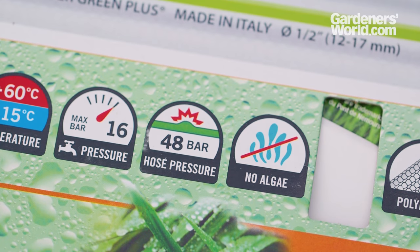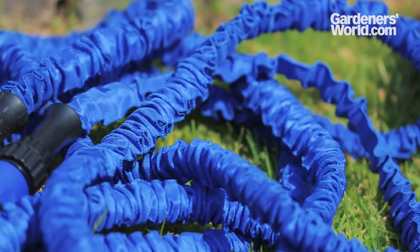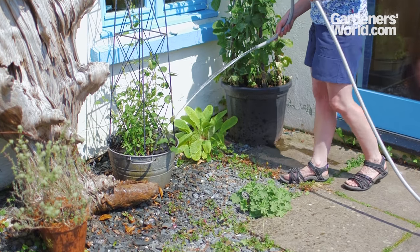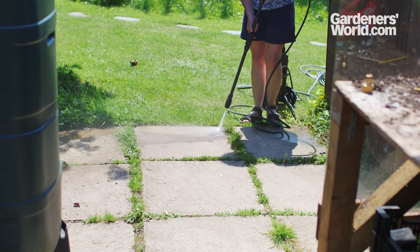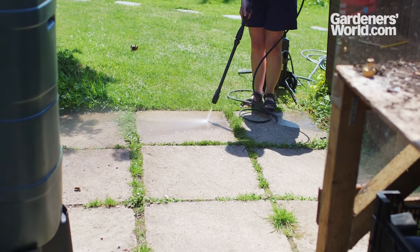Strength, or burst pressure, is measured in the metric unit BAR and is usually listed on the packaging. Expanding hoses aren't suitable for use with pressure washers, watering systems and the like. Hoses are available in different diameters. The most popular size for garden hoses is 13 millimetres, half an inch. Larger diameter hoses are available if you need to move a lot of water in a short time.